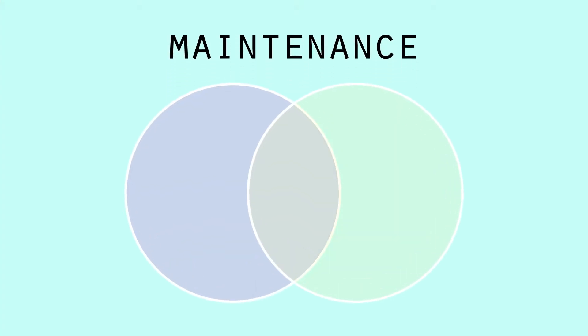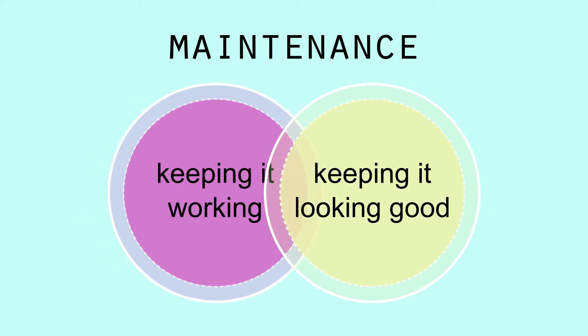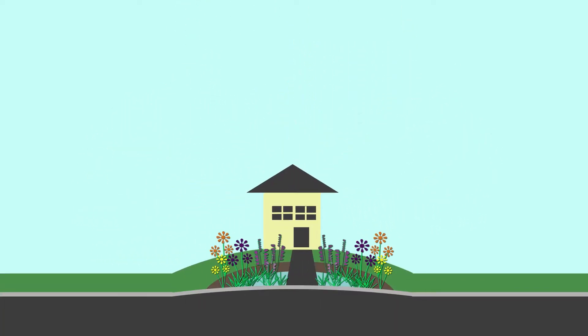Maintenance will fall into two categories: keeping the rain garden working and keeping it looking good. Now let's jump into our year-by-year checklist.